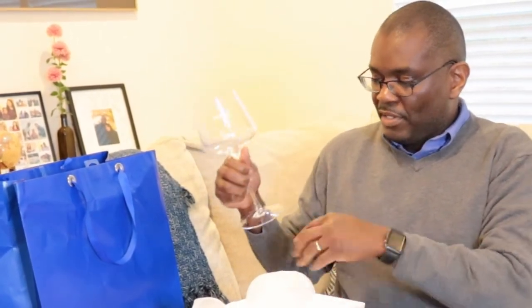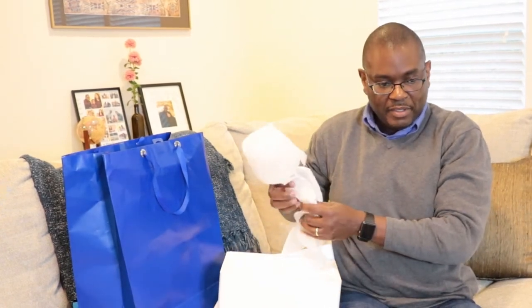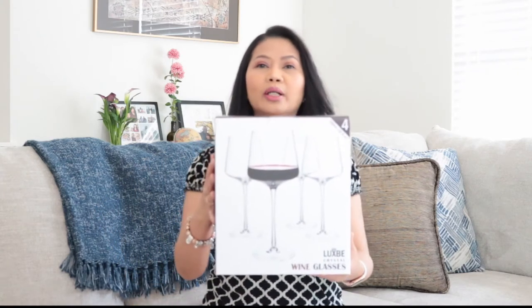It's not a water fork, but it's a Lux Bee. How do you like it? How does it feel? It's good. It's very professional. These are a nice size, Lavelle. These are huge. If you can see the box, it's Lux Bee Crystal Wine Glasses.